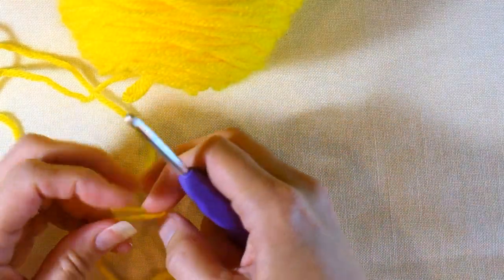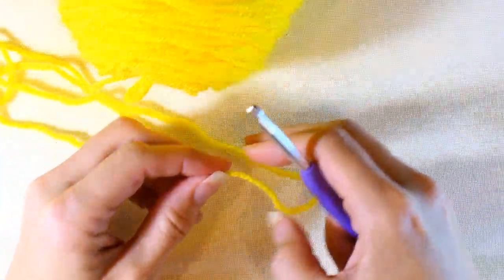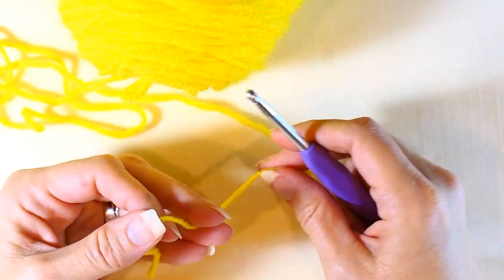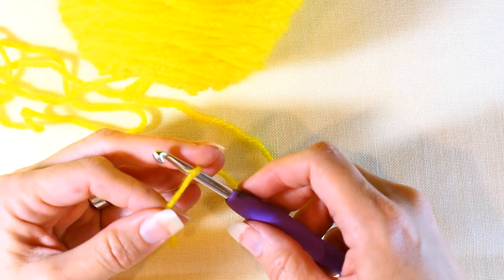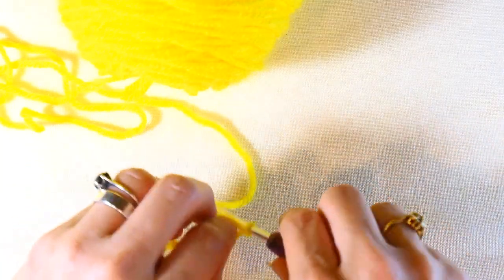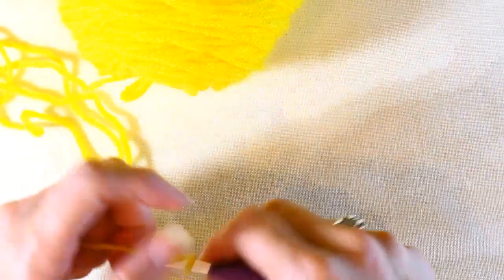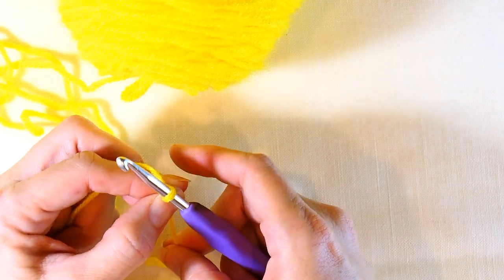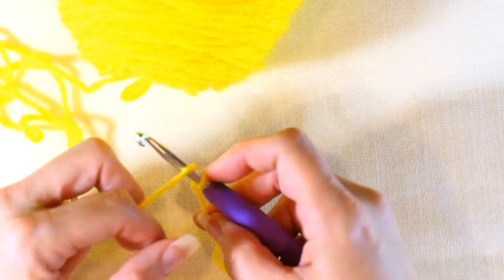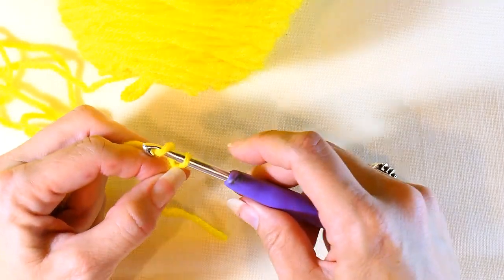Hey everyone, welcome back to my channel, Wendy's Kooky Crochet Tutorial. Today I'm going to be teaching you how to do a chainless double crochet. The first thing we're going to do is make a slip knot — if you don't know how to do that, I'll link my video below. After we make our slip knot, we're just going to chain three.